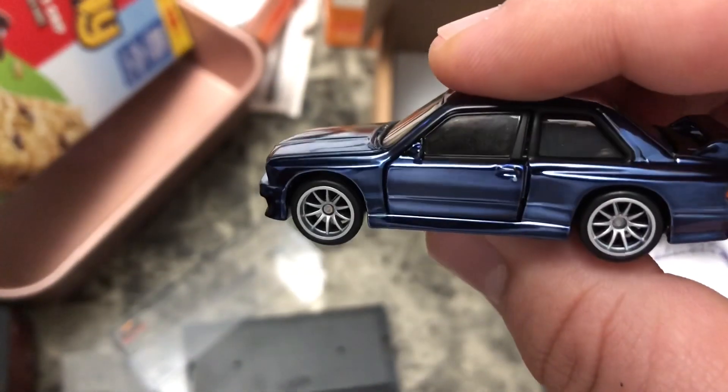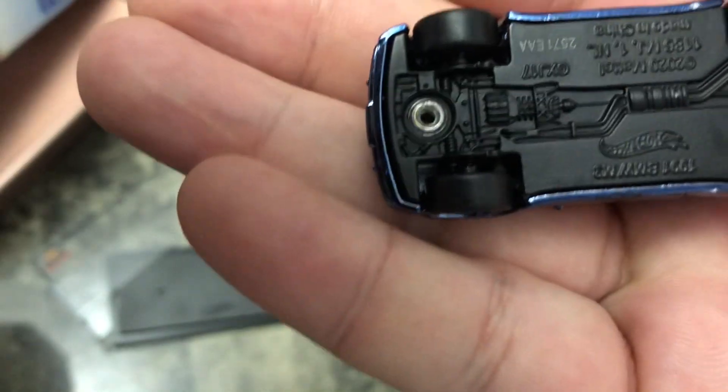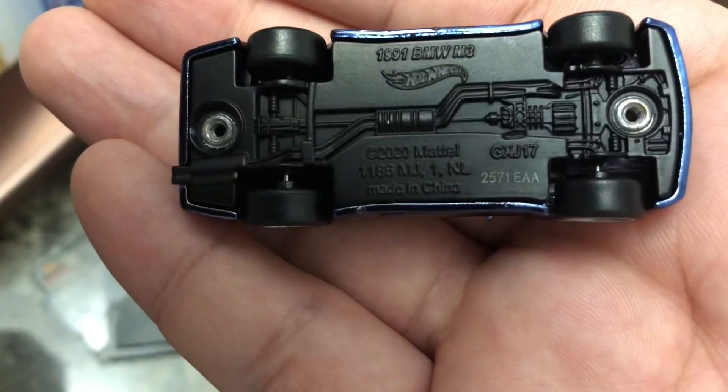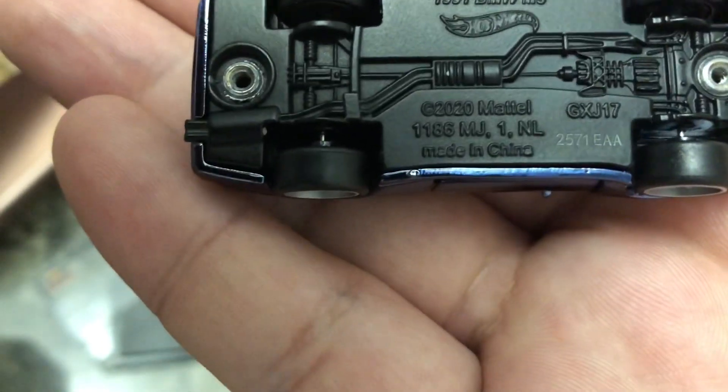Like I said, I was able to get two but one is going to stay sealed. This one is the one I decided to open — you can see right there that's where the screws go. And underneath here you can see: 1991 BMW M3, Hot Wheels 2020 Mattel, made in China.